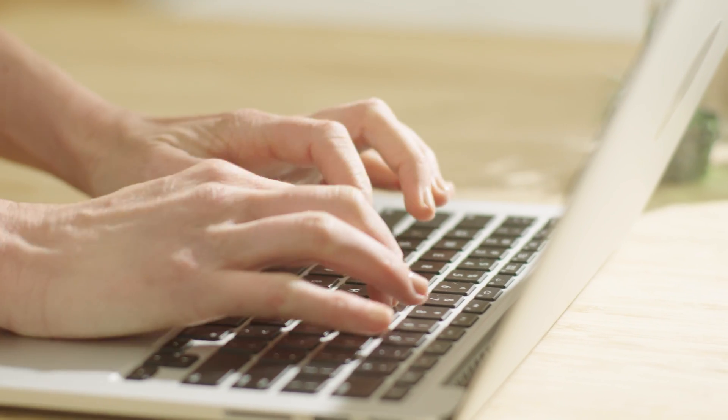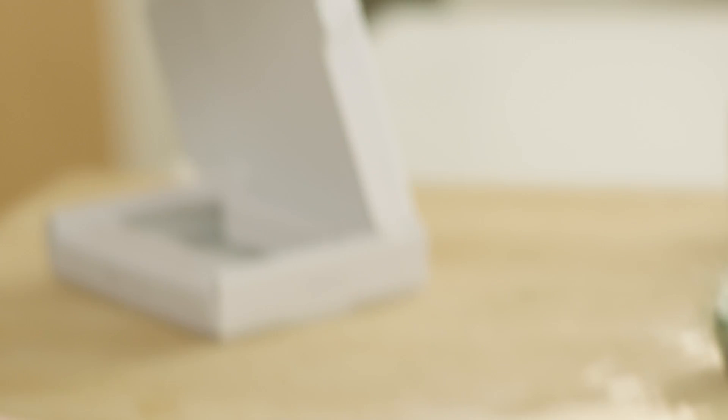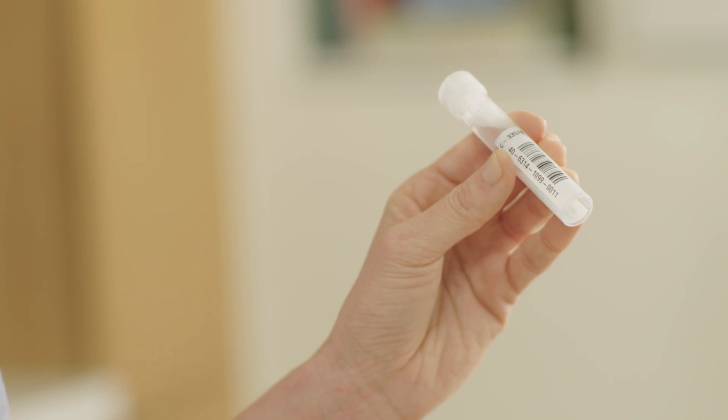Visit www.getcolor.com to link your sample to your Color account. You will need the barcode found on your saliva tube. It is absolutely necessary that you activate your kit, or we will not be able to analyze your sample.